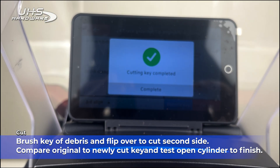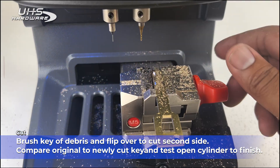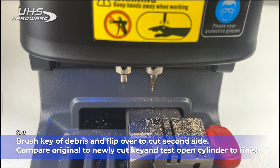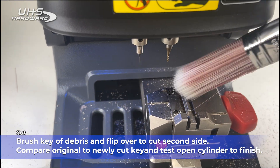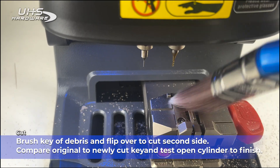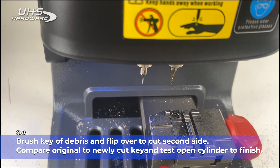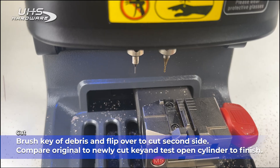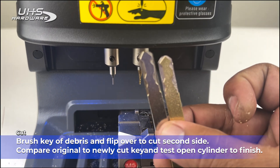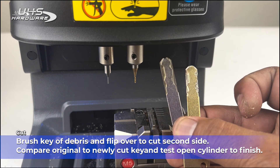Brush the key of any debris and flip it over to cut the second side. Compare the original to the newly cut key and test that it works to make sure you're good to go.